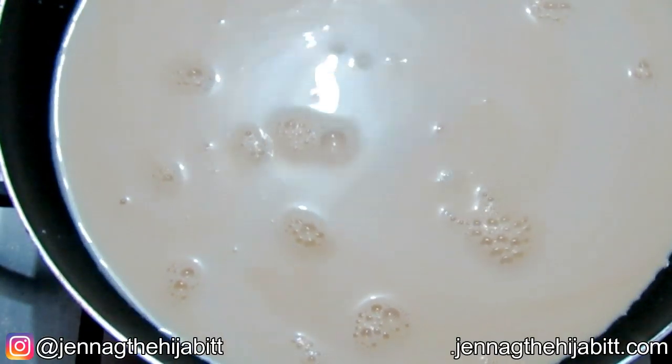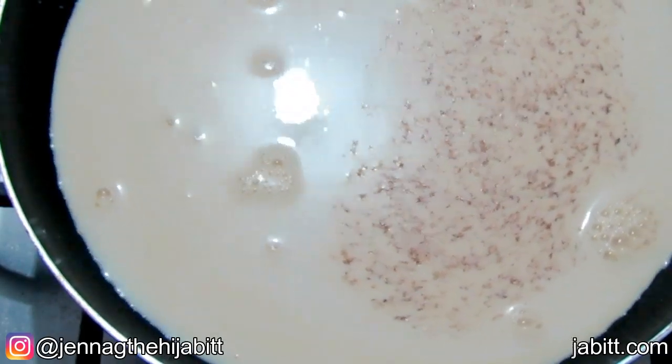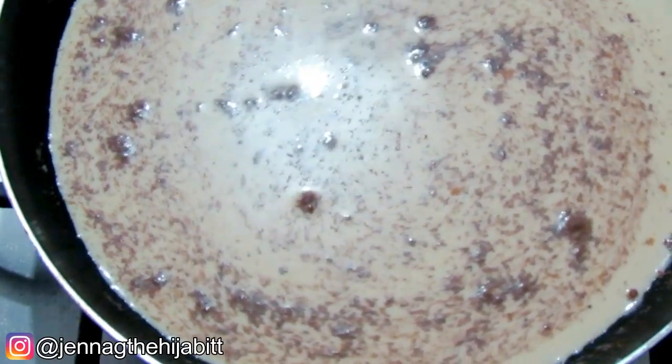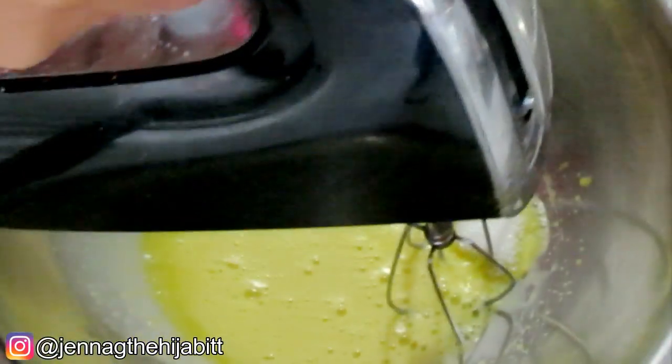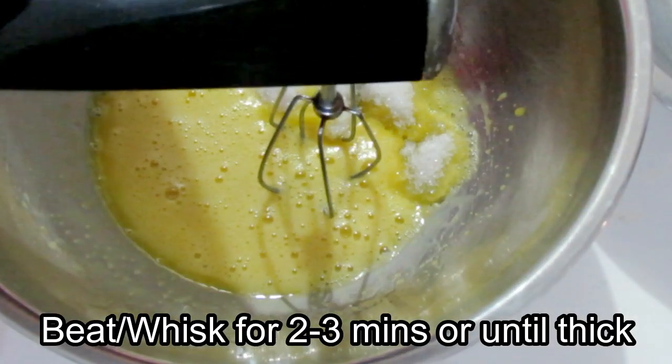I'm also adding my nutmeg and my cinnamon to the milk. I'm going to let this heat up and add the other ingredients once it's all heated up properly. In the meantime, we are going to add the sugar and continue beating the eggs for two to three minutes.